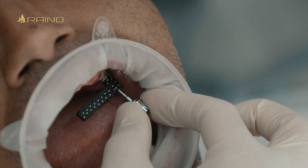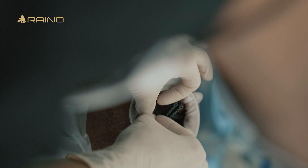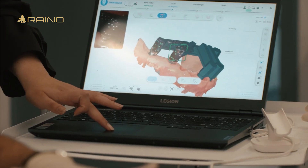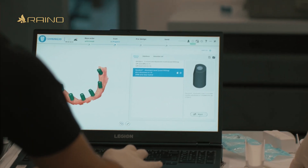I employed a photogrammetry approach for digital impression. Specifically, I used scan flags on the multi-unit abutments and scanned them according to the Shining 3D scanning protocol. This enabled me to accurately record the jaw relationship. I believe the bite registration capability within the Shining 3D system is a significant advantage.